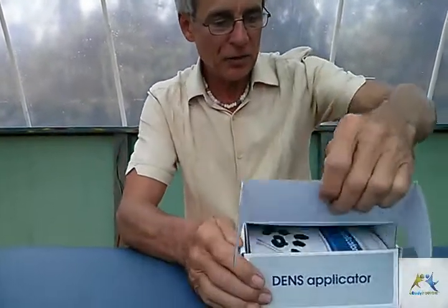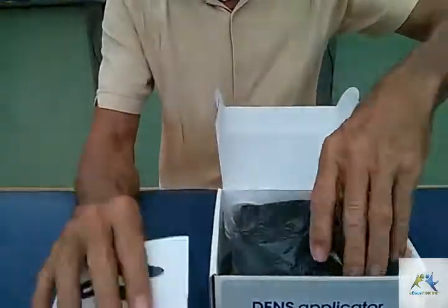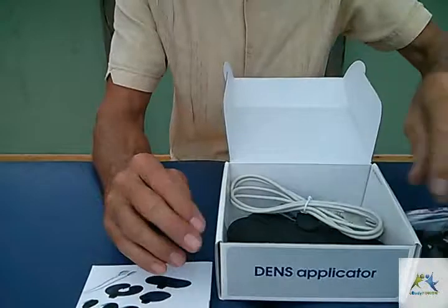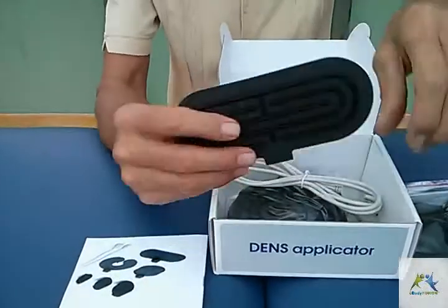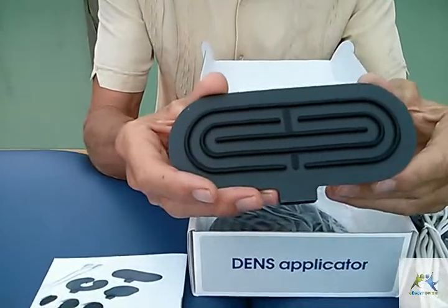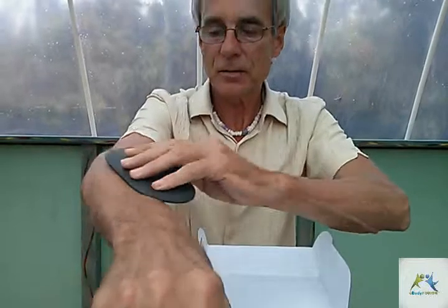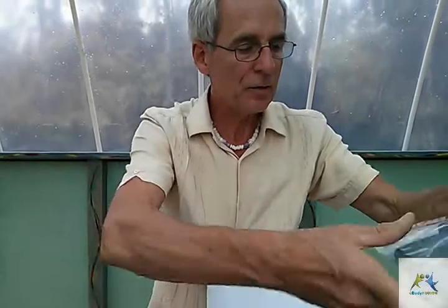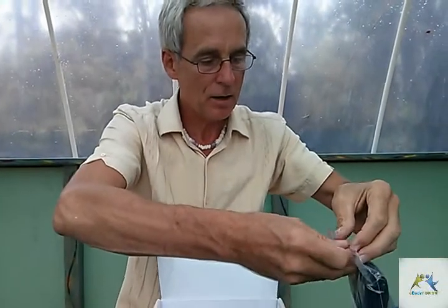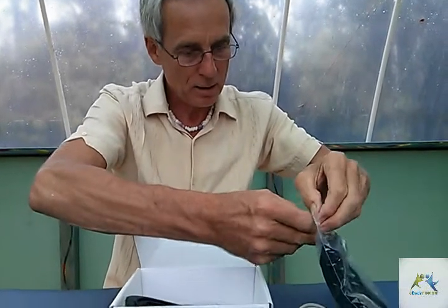Let's do a quick little unboxing here and show you what we get. These can be bought either by themselves or with the different professional sports and starter packs that I have. Here is one of the electrodes — it's nice and pliable, fits on the skin beautifully.